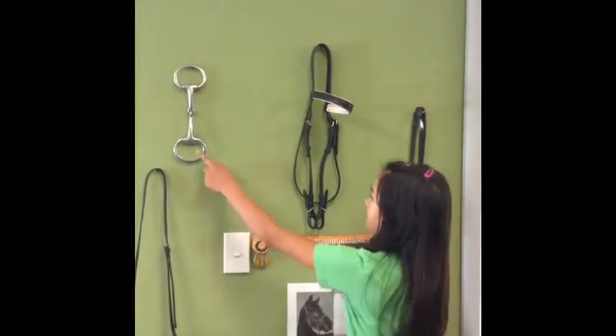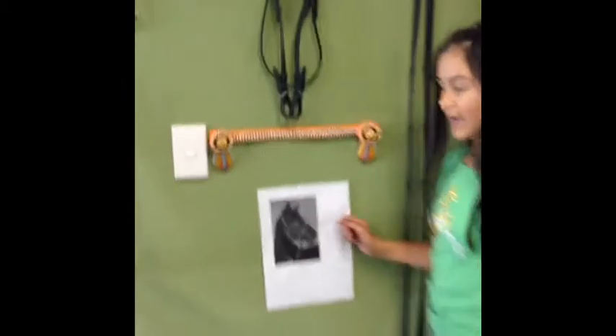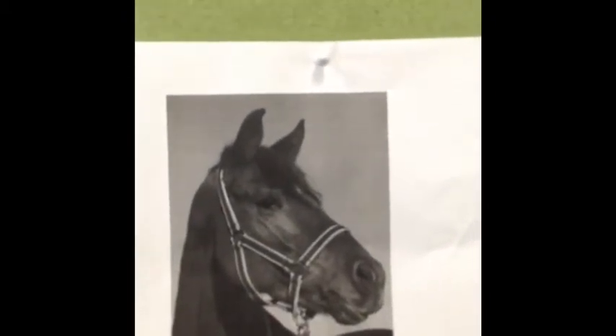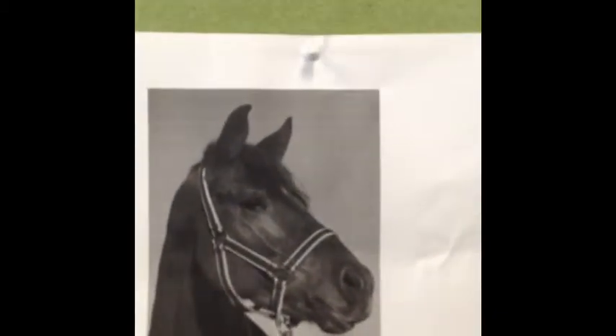So the reins are connected to the bit. And this head collar thing on the horse is called a halter. This is to control your horse when you're not riding and this here is connected to lead your horse.